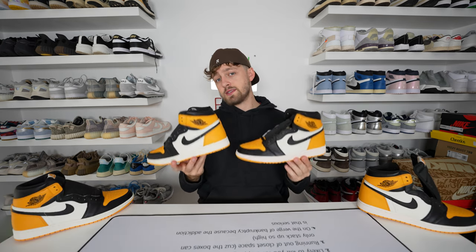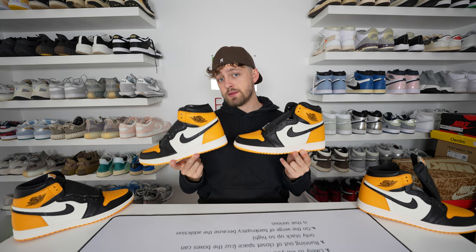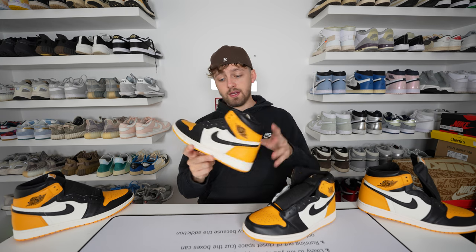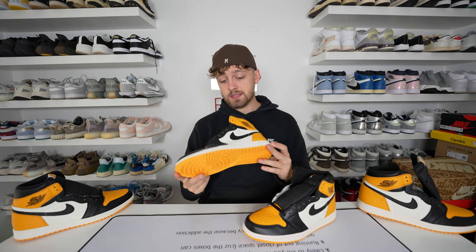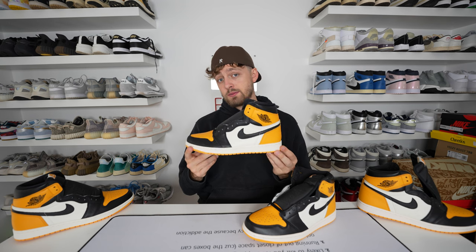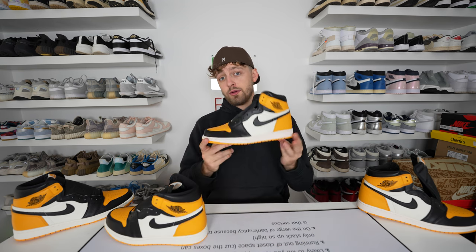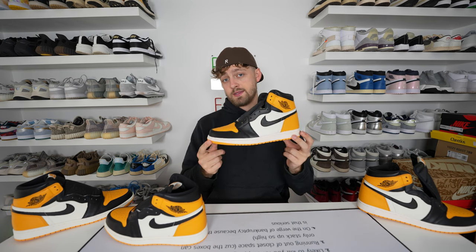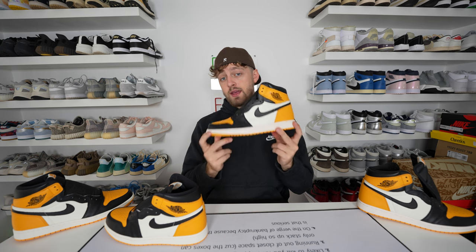Looking at the left shoe, the noticeable difference is there are no spare laces on the retail one. You might expect it to come with a yellow-orange or white spare lace, but on the retail release there were no spare laces. On early lots of fakes, there was a spare set of laces included, however they've now caught up with this so there are no spare laces either. So if you have a pair that came with spare laces, that's not a good sign.